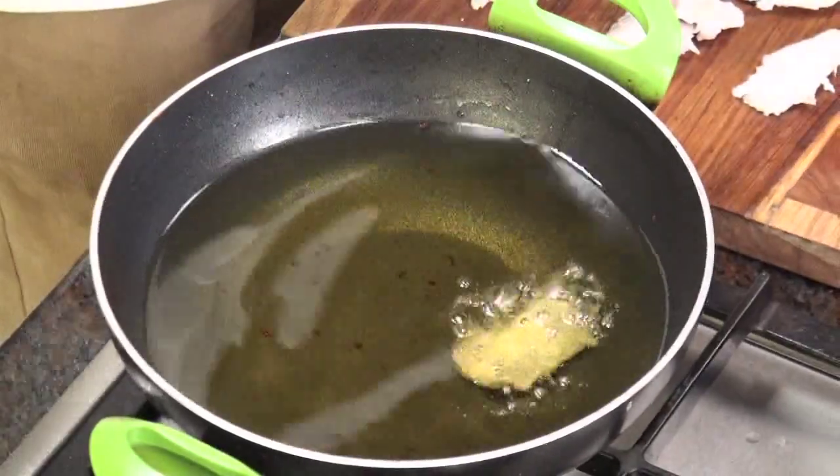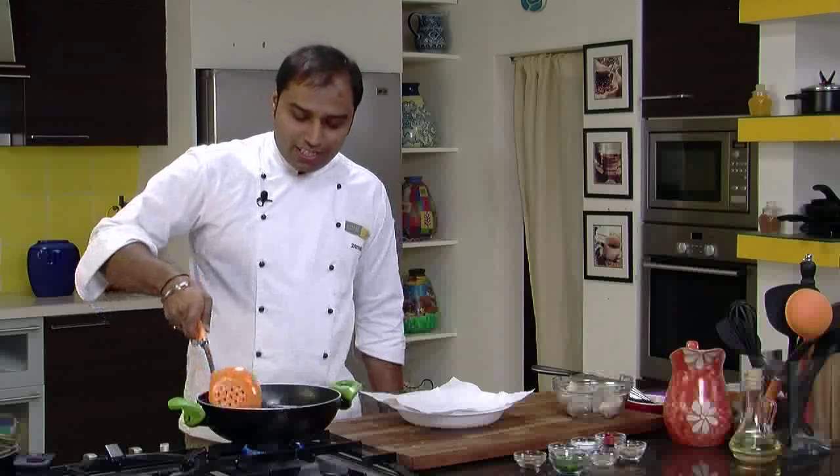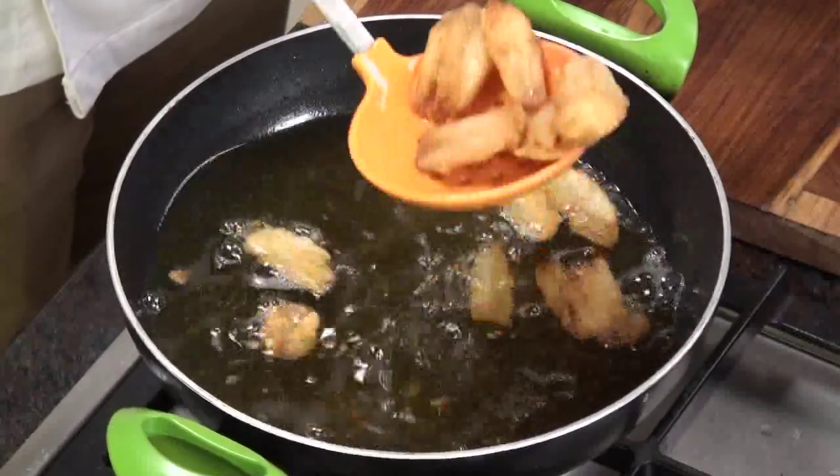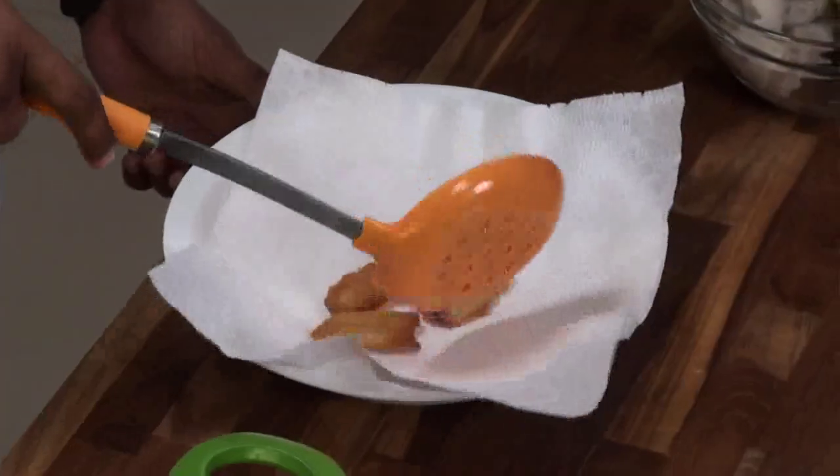Now we would deep fry these flat Arbis in hot oil. We would deep fry them until they are nice and crisp. The Colocasias are now nice and crisp — looking a lovely golden brown. Let's remove them on an absorbent paper.